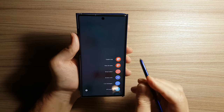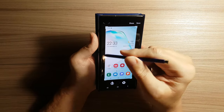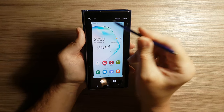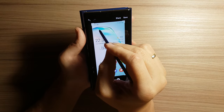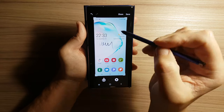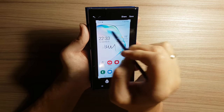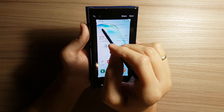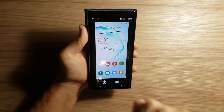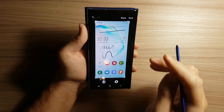Then we have a Screen Write option. So we can write on any screen we want. Here we can notice that you can write different lines depending on the pressure that you make on the pen. For example, you can draw narrower lines or you can write wider lines, and that depends on the pressure that you make on the pen.